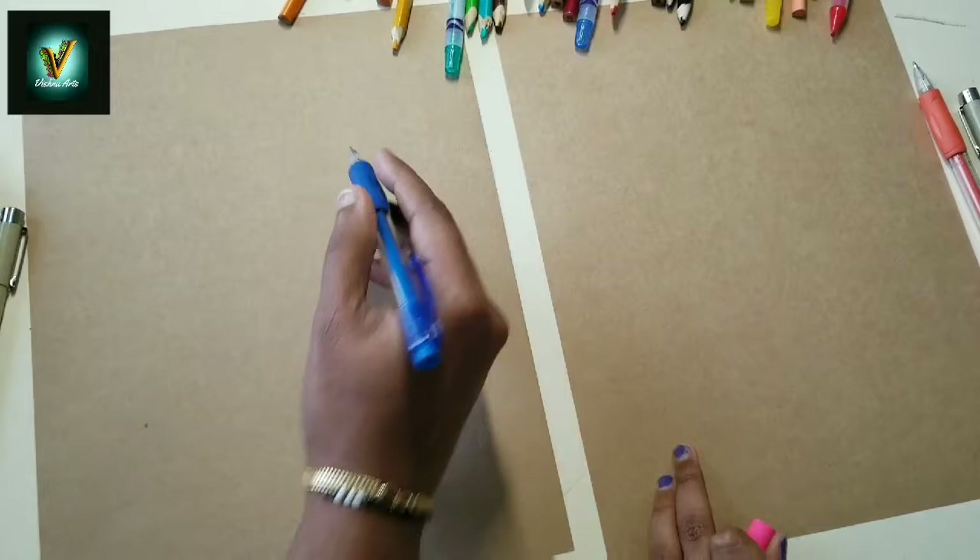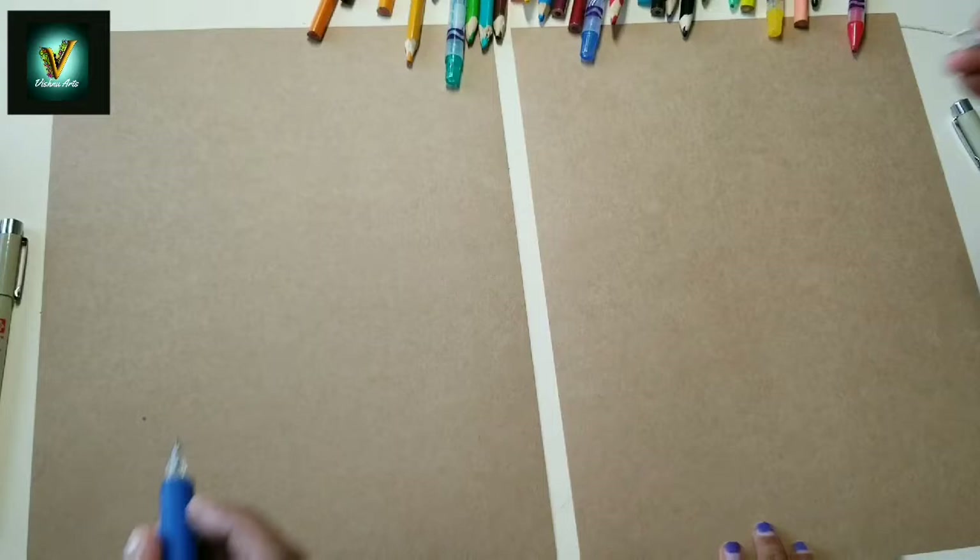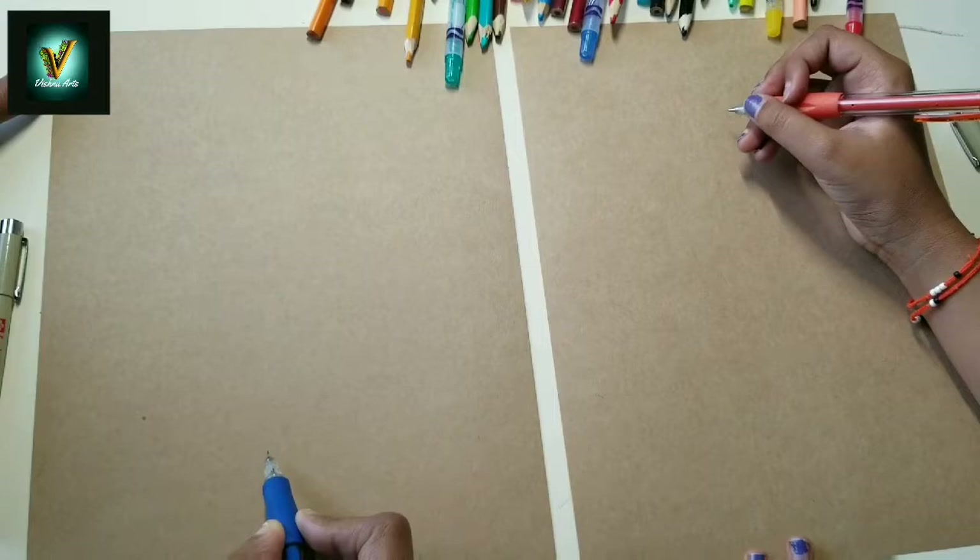Hey mommy, can you draw a monarch butterfly? Okay, yeah, so it's all colorful, right? Yeah. How many butterflies do you want to draw? How about two? Okay. Do we want to add some flowers as well? Yeah. Okay, we'll draw one butterfly here and one here.